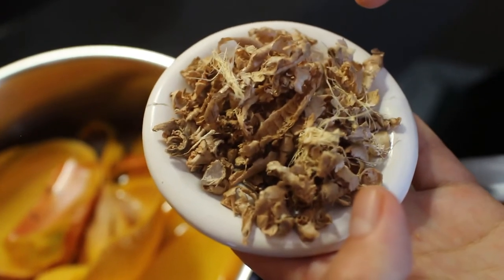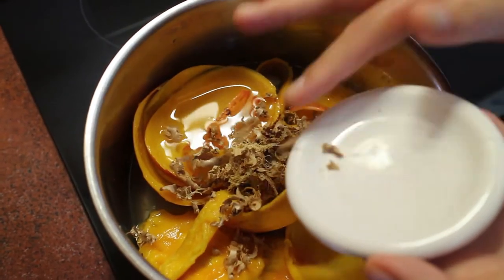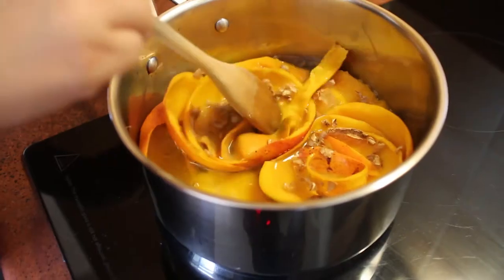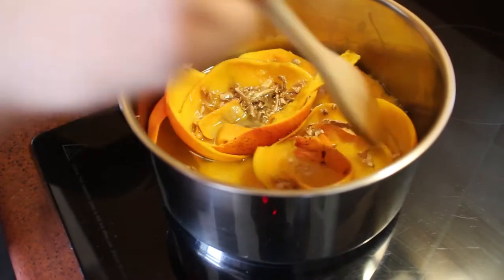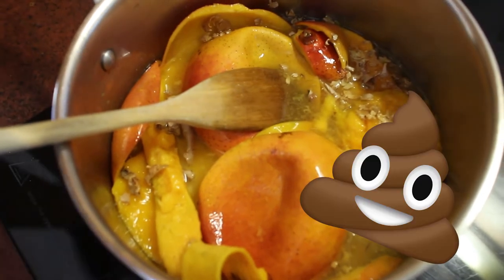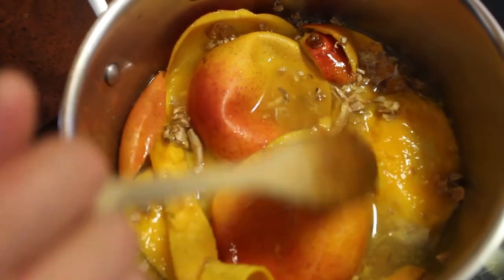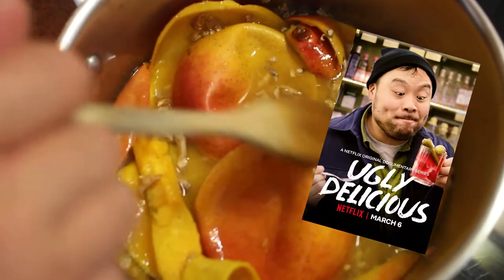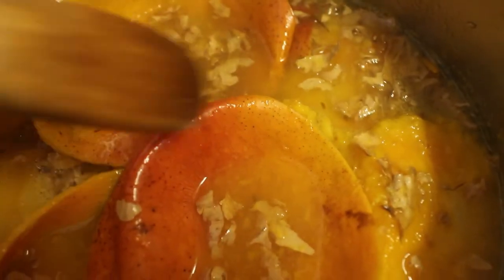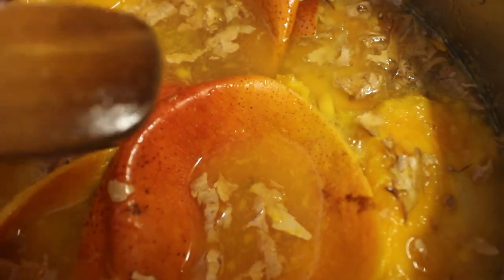Add two tablespoons of dried ginger including peels, but you can use sliced fresh ginger instead. Put it on medium heat and wait for it to come to a simmer. It looks a bit ugly, but we're going to strain this in the end. Once you start to see bubbles, let it simmer for 10 minutes.